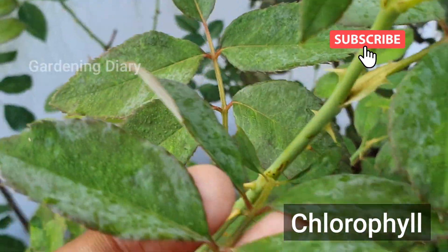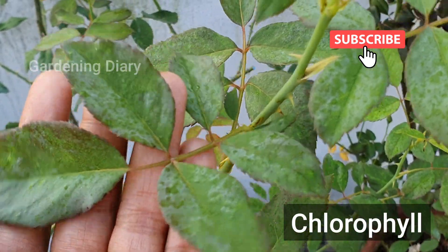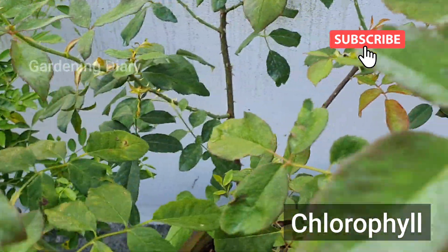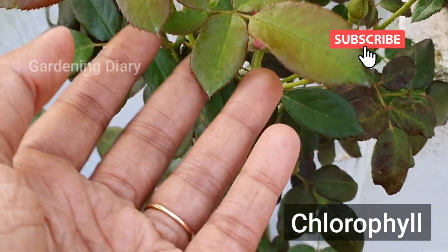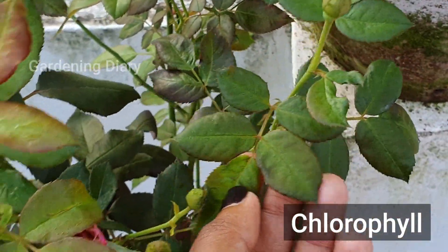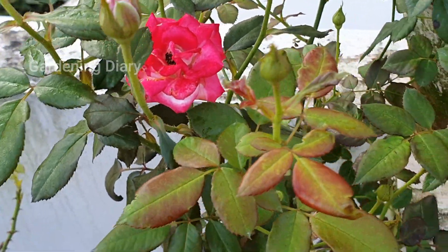If the leaves are dark green, the plant is in good condition. If they become lighter, that indicates too little chlorophyll — and we will find a chlorophyll problem called chlorosis. It leads to a chlorosis problem, and we are going to discuss a video about it — there is a link below where you will find more details.